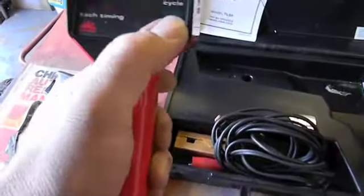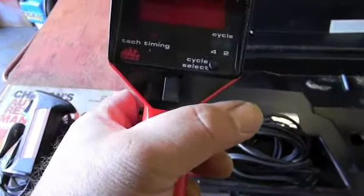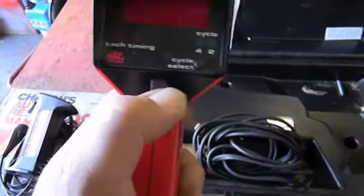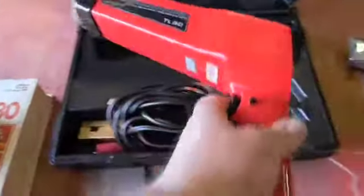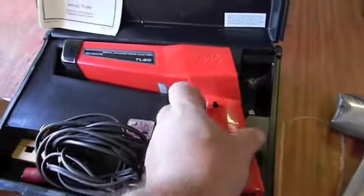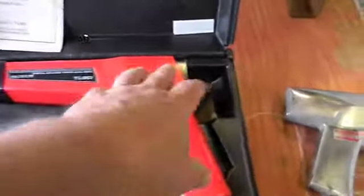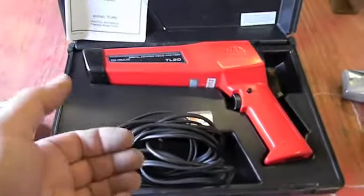This timing light does two-cycle and four-cycle. Click it — I have a tach, plus I can do the timing and I can advance the timing right on here. That's for cars that don't have a timing tape or a degreed harmonic balancer. Say you're going to set your timing to 40 degrees like we do on the wagon — I could just set this thing to 40 and time the car right to top dead center at 40 degrees.